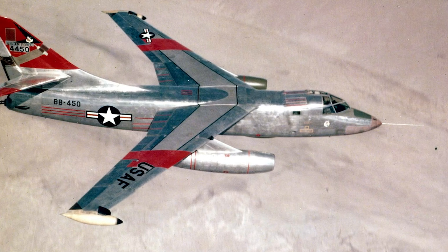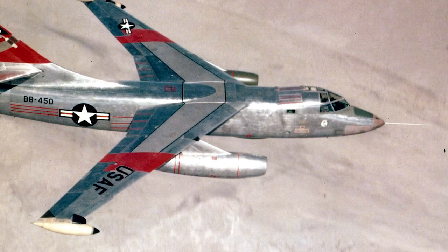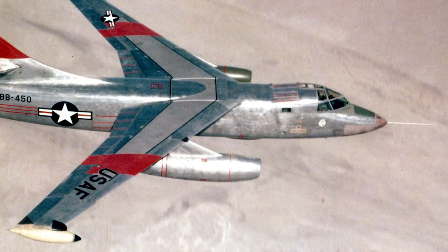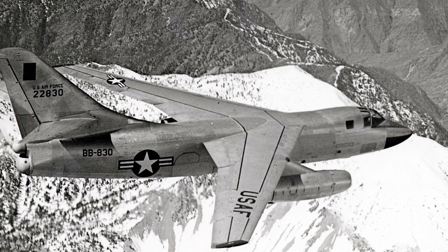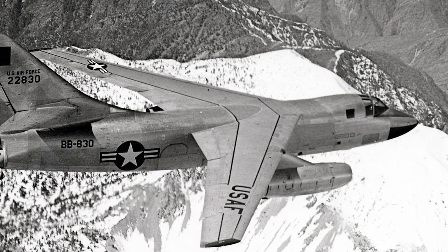On March 10, 1964, an RB-66C flying on a photo reconnaissance mission was shot down over East Germany by a Soviet MiG-21. It had crossed the border due to a compass malfunction. The crew ejected safely and was detained by East Germany for a brief period. The Douglas Destroyer was retired in 1975. A total of 294 aircraft were produced.